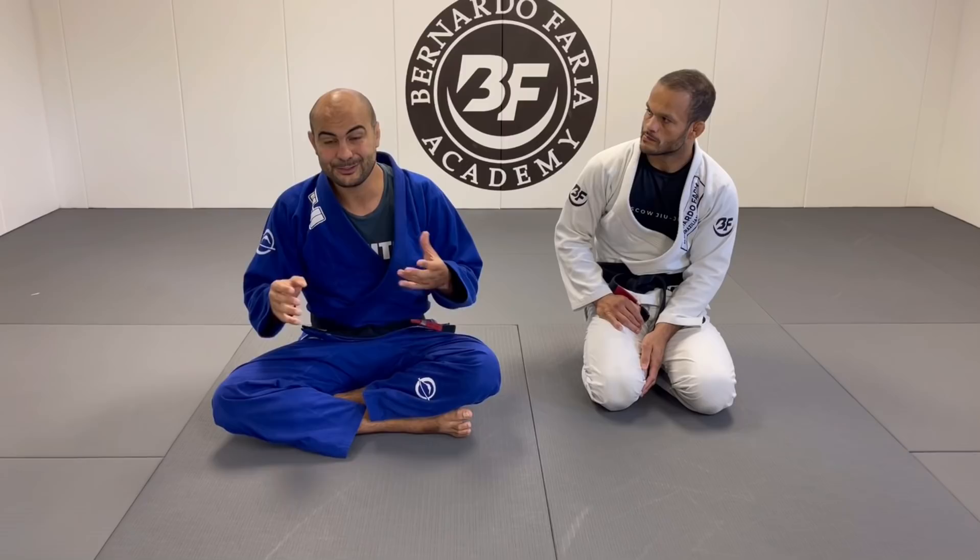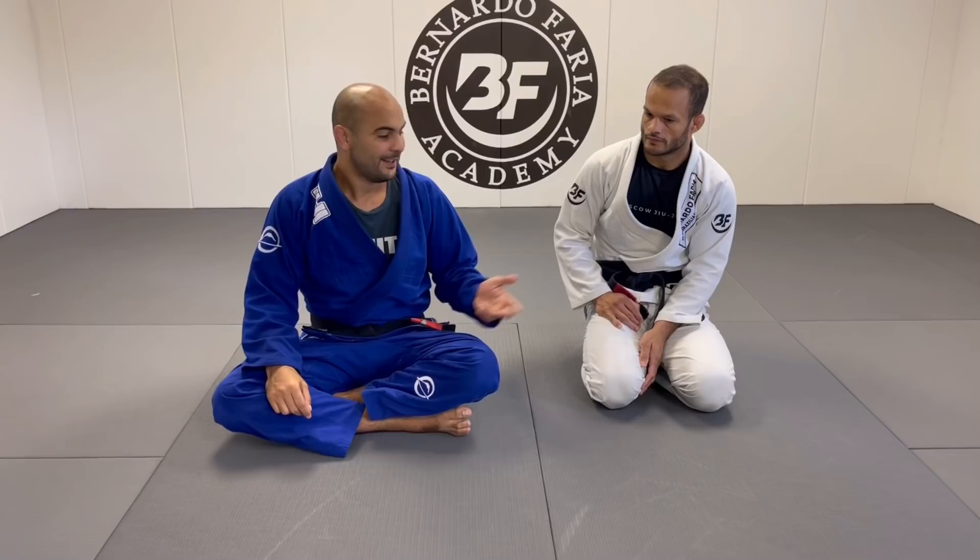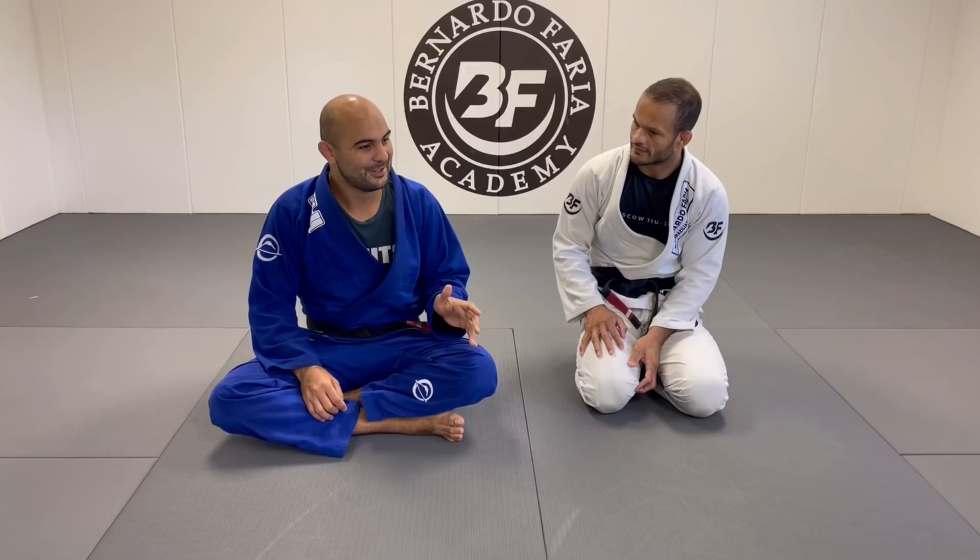It's such a small and simple detail that I think everybody can learn right away and start using. When I moved to São Paulo, the thing that I got the most impressed about Fabio — he was great with attacks, he was great with submissions, passing, sweeps — but his escapes and his defense were simply amazing.